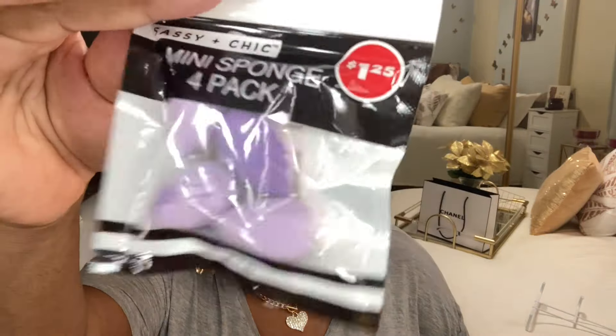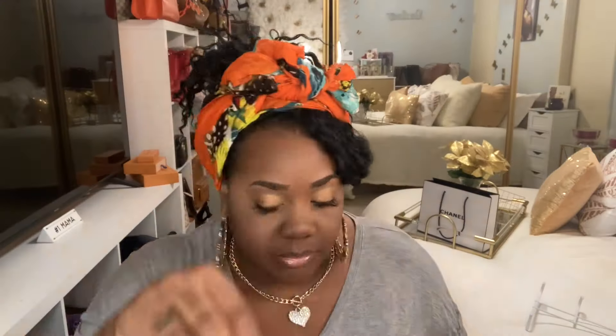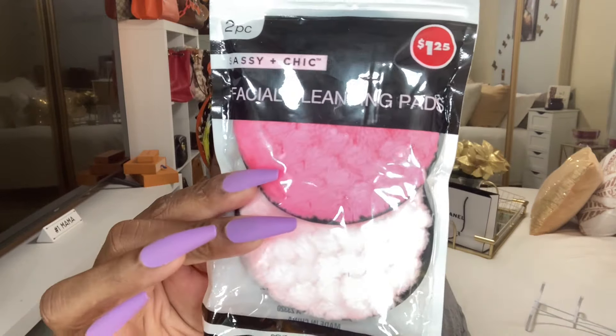I found the mini sponge four-pack — last time they had them in pink, this time they're purple and white with little designs. I also picked up facial cleansing pads. I know I need to do a skincare routine video with some new products — a subscriber asked about that, and I've been using the daily gel face lotion by Global Beauty.